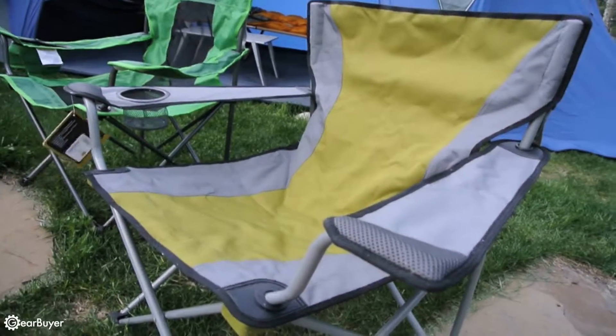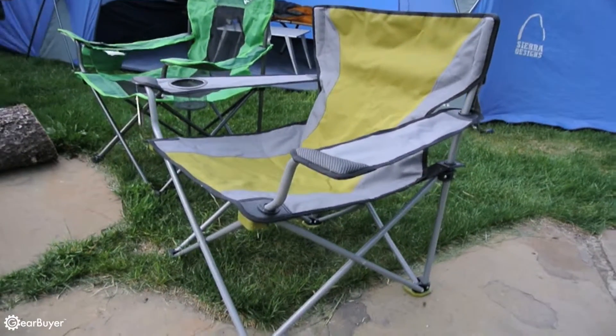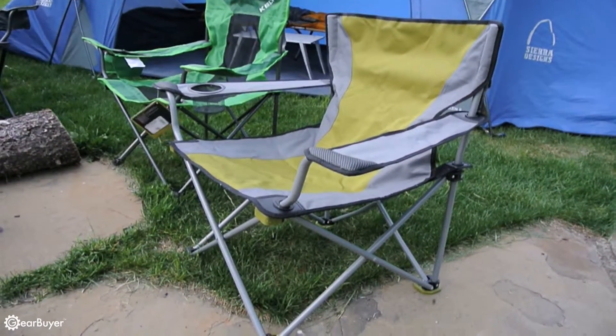The seat width is 21 inches with a seat back height of 15 inches, which is shorter than many of the other chairs. The seat of the Travel Chair Easy Rider is 15 inches from the ground.